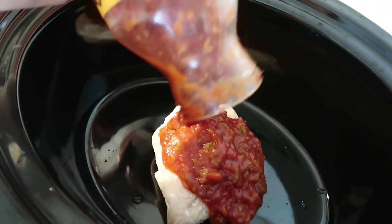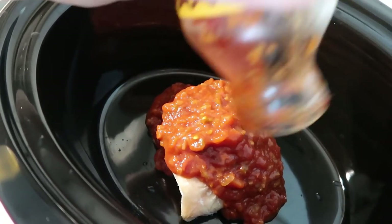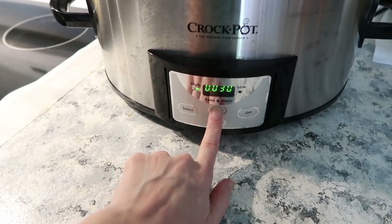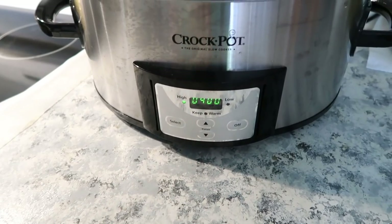We're just taking the chicken, placing it into the crockpot, and pouring the salsa right on top. Cook this on high for four hours, or if your chicken is already thawed, you can cook it on low for six to eight hours.